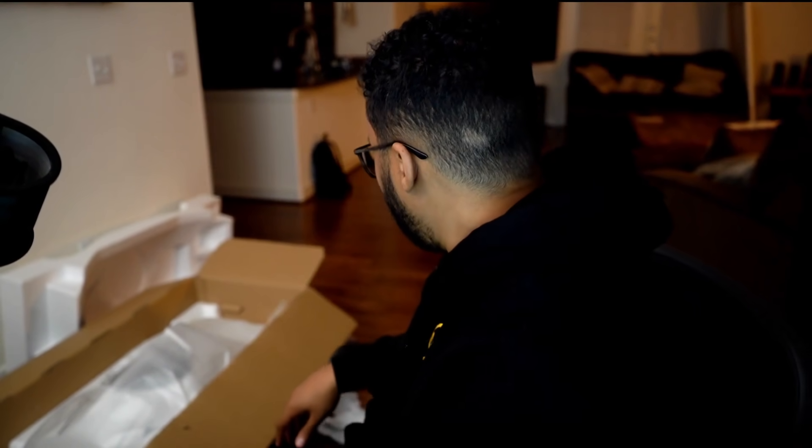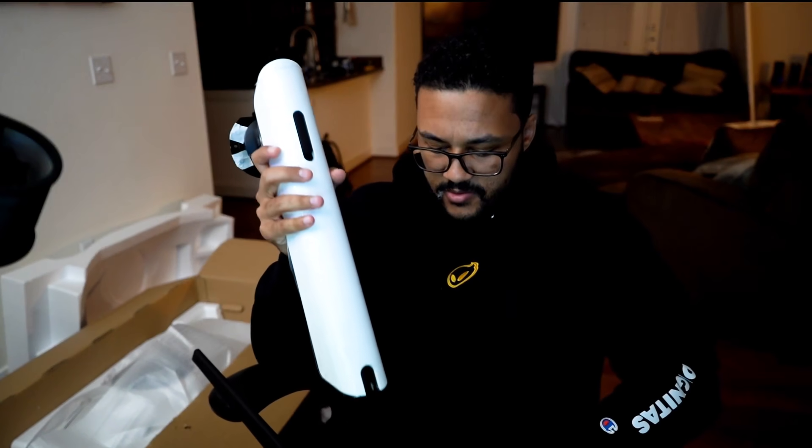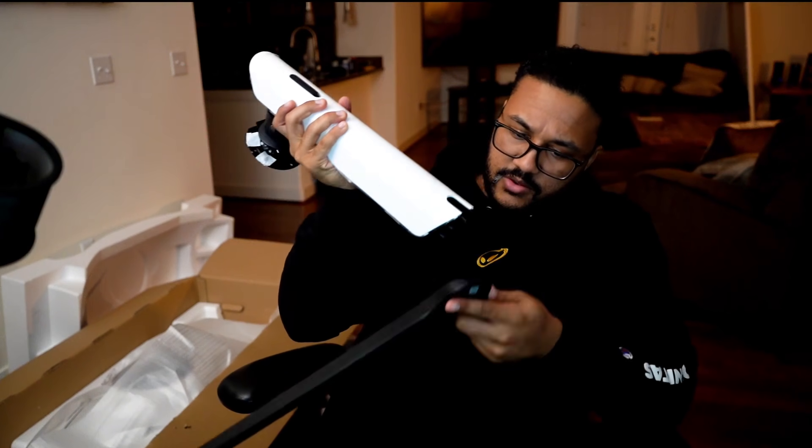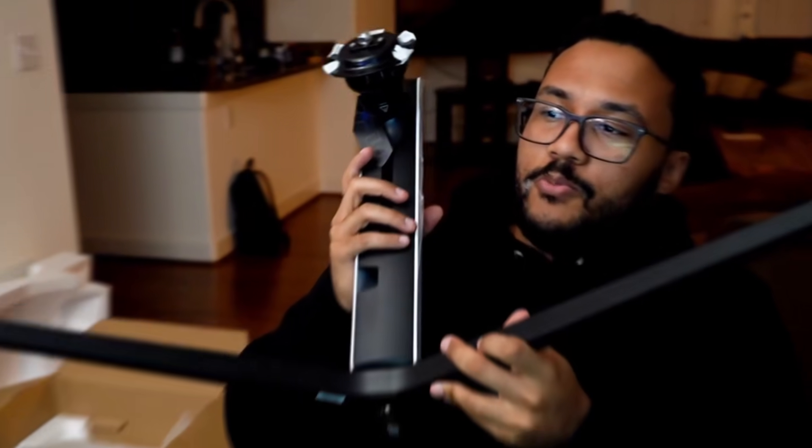You know how people have those hovering monitors on their desks where you can swivel it? I think they gave me the arm too — pretty sure the arm is in here — where you can put it at any angle you want instead of having it on a monitor stand. Let me see — oh yeah, this goes right in the back of the monitor. So basically you put this on the desk and attach it, and then the monitor goes right here. It's got pivot, swivel, tilt, and height adjustment.